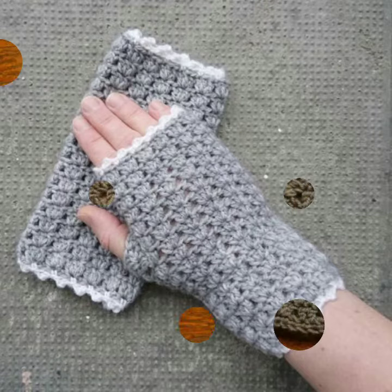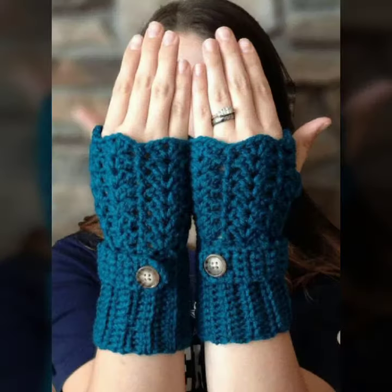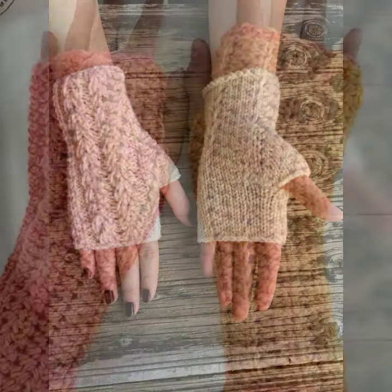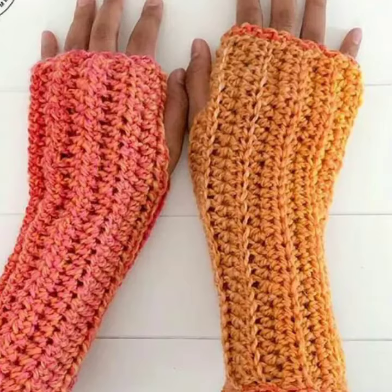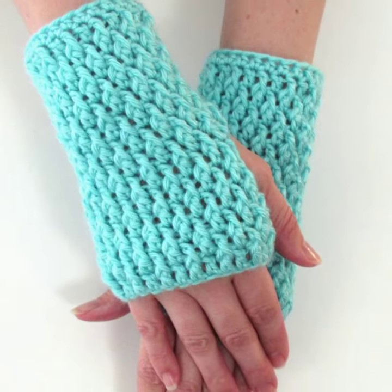Friends, I always try to bring useful videos and useful content for you. So please don't forget to like my video, don't forget to share it, and also give your feedback in the comment section about my collection — how are they, and how are the designs of these women's crochet fingerless gloves?